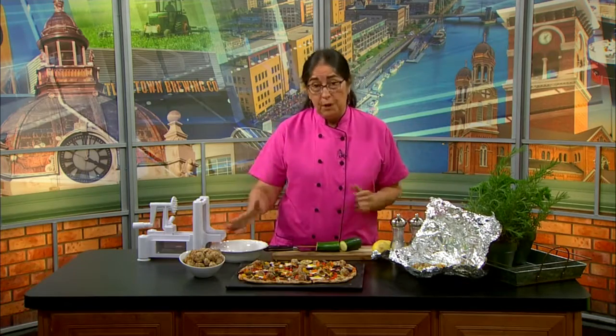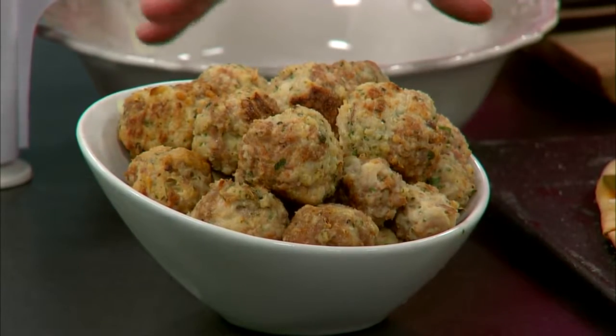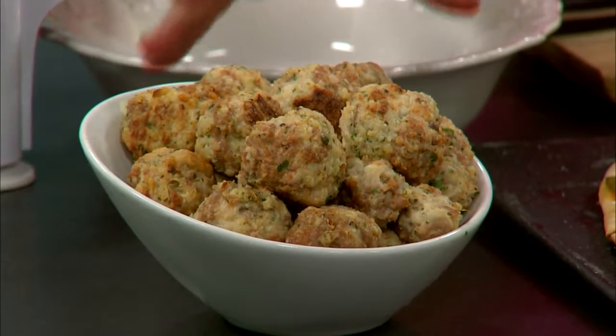Chef Lori here. So here we are talking about herbs again, only this time I used the parsley and I turned it into meatballs. I love meatballs — they're so great. So what I did here is I took some chicken, Italian sausage, parsley, breadcrumbs, eggs, all those wonderful ingredients and made meatballs.